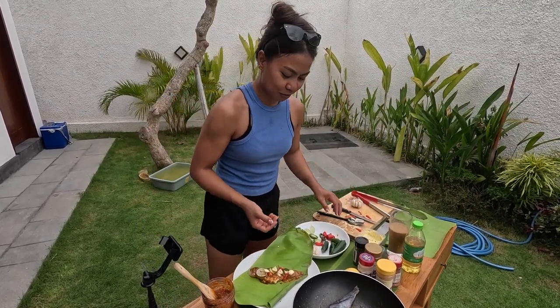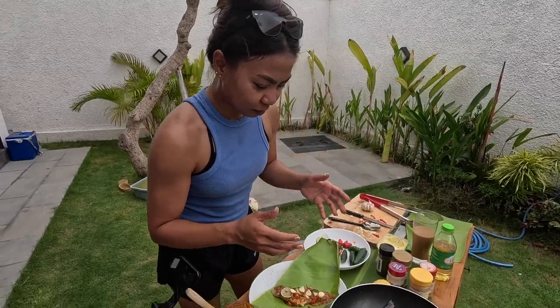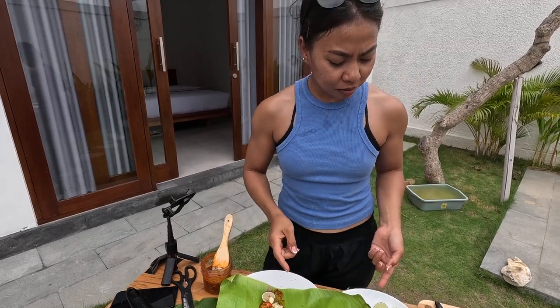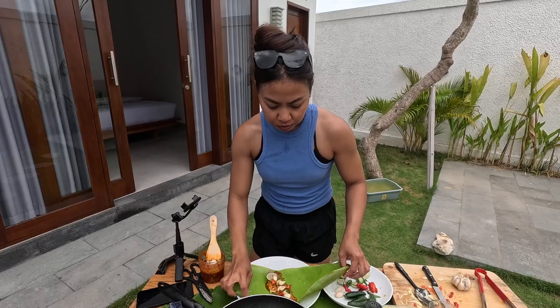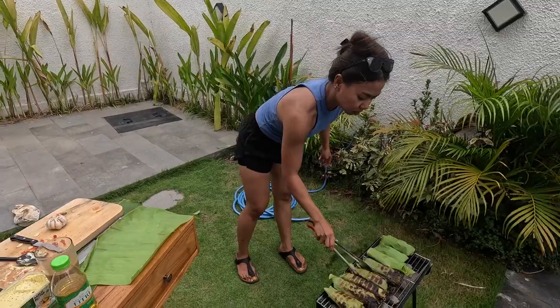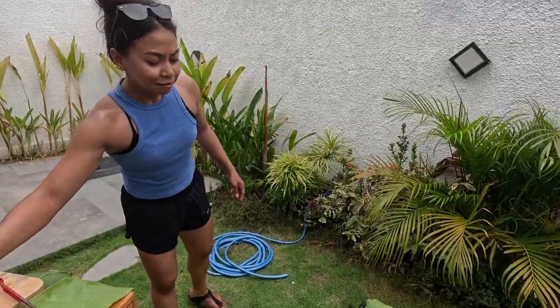I'm trying to wrap the fish and throw it on the grill. For the Mahi Mahi, I spread some butter garlic and some sambal, then put lime, jalapeños, and this pepper — it's spicy — and another pepper. So I put four types of peppers and wrap it up to throw on the grill. It smells so good.